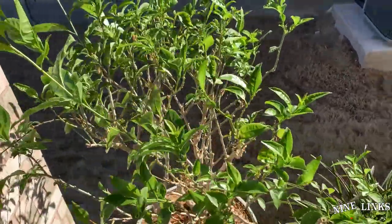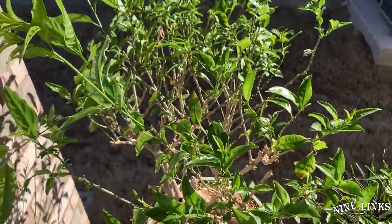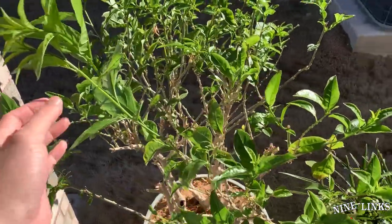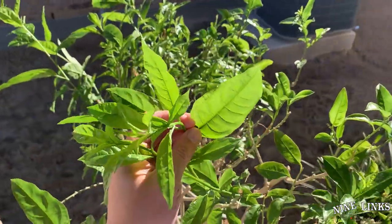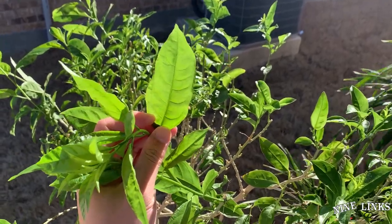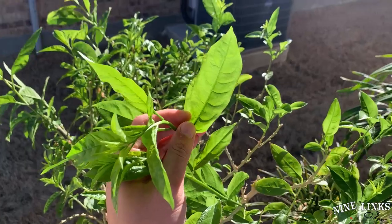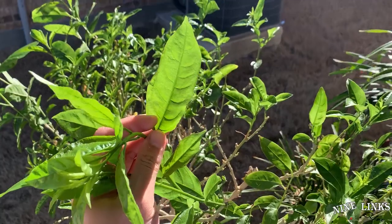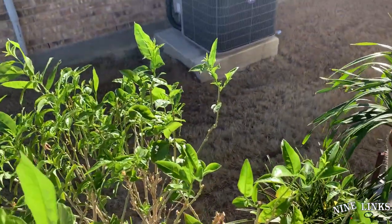I want to point out something really interesting today. If you look at these leaves, they were actually grown inside the house before I brought them out. If you look at this leaf, you can see right away — in a dark room it's just green, but if you look at it outside with the sun shining through it, it looks almost transparent.